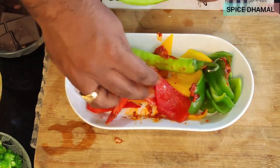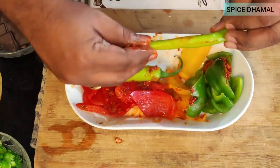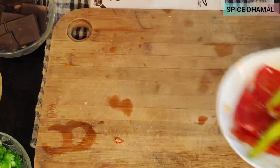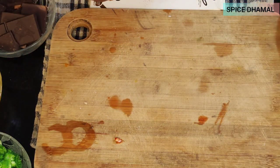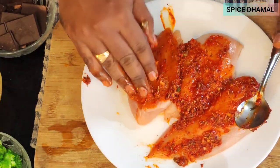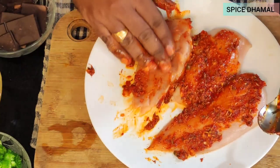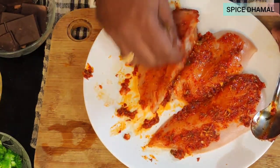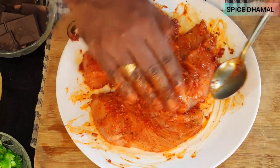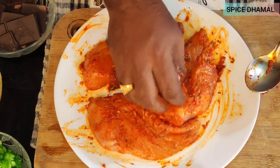Apply the marination paste nicely to the peppers so they get all that flavor of the herbs. Then apply it to both sides of the chicken — coat one side, then the other side well. You need to rest the chicken for around 25 to 30 minutes, and then we will grill it on the grill pan.